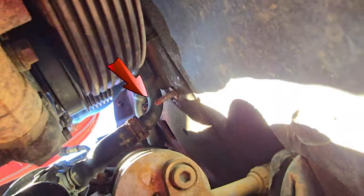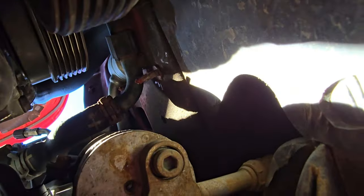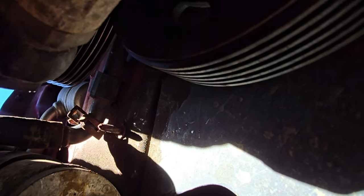Now we've got to work on the front — right up there, get that loose. Hose clamps are off, now we got to get the hose off.